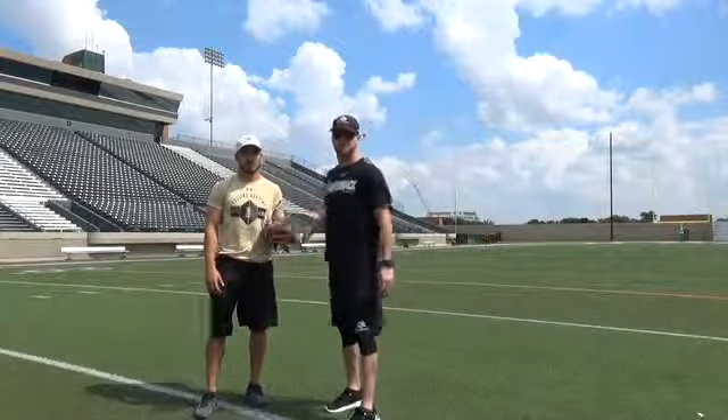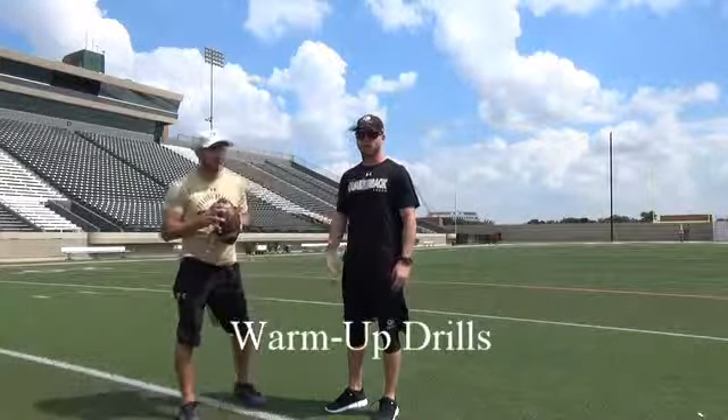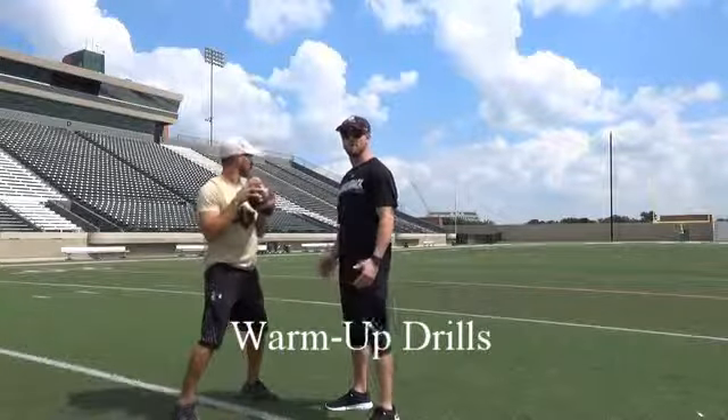I'm Coach Nate Popple, it's Coach Joseph Vela. We're bringing you the quarterback ranch tip of the week. We're moving on to our second throwing progression — we call them extension throws.